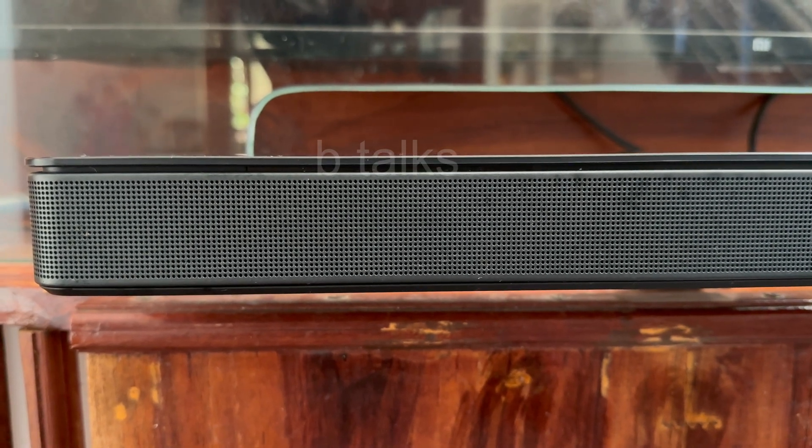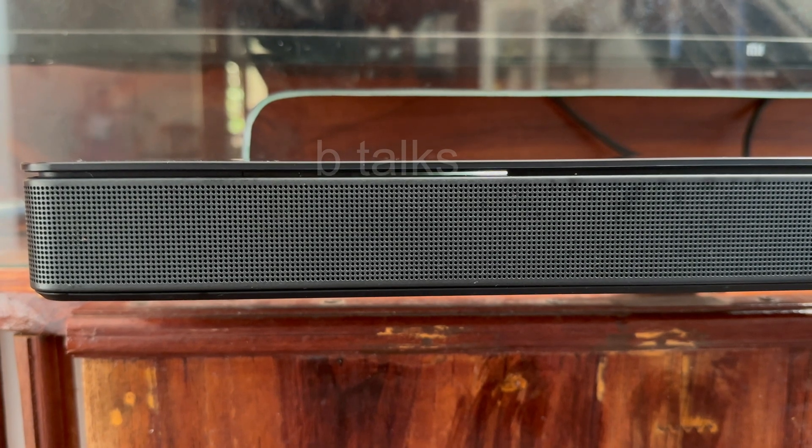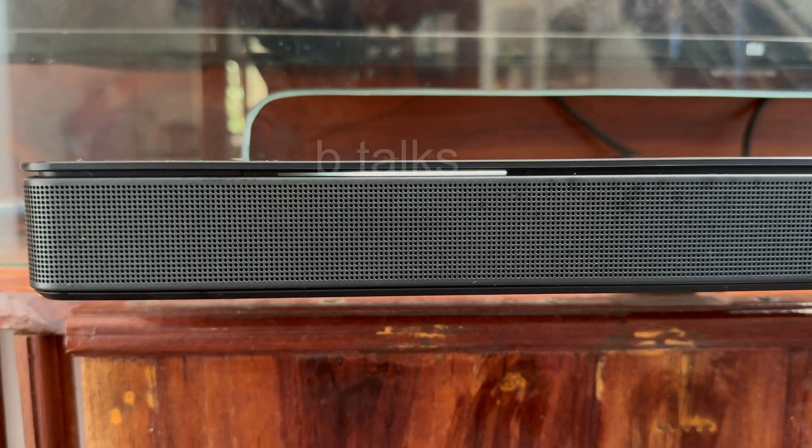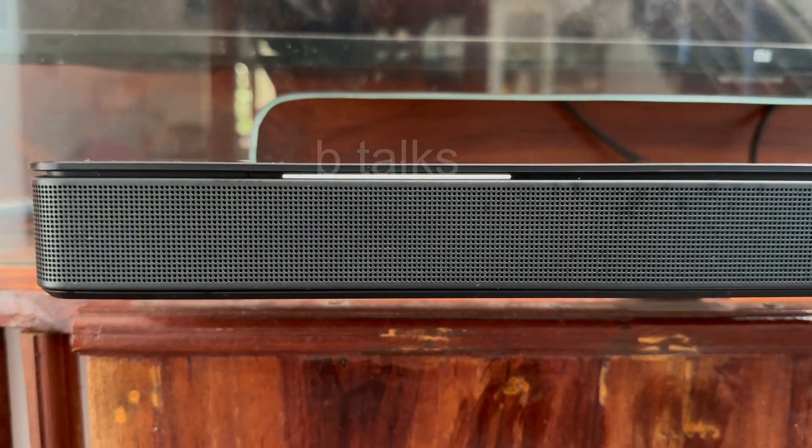Hi friends, are you facing this problem with any of your Bose soundbars — the white light moving from left to right? I had this problem and I solved it. Now I am going to help you, so please do not skip the video.